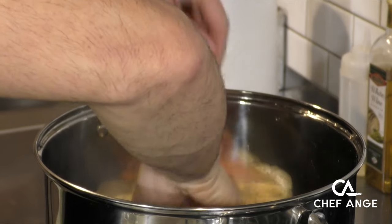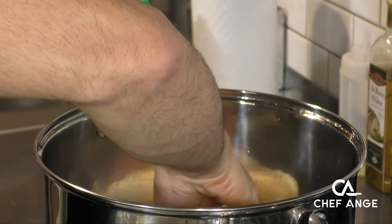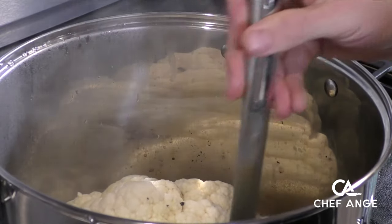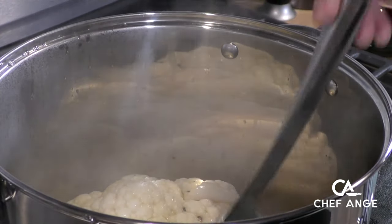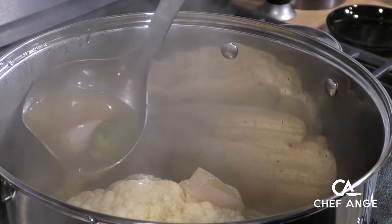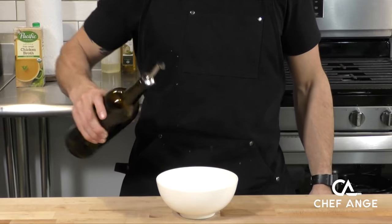Once our liquid is boiling, we're going to take our whole head of cauliflower and nestle it in nice and tight. We're going to take a ladle and ladle some of that flavorful liquid right over the top, then cover it and let it steam for anywhere between 10 to 15 minutes.